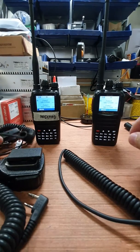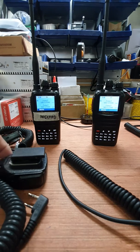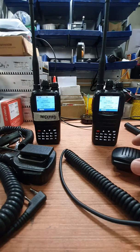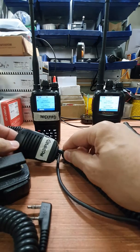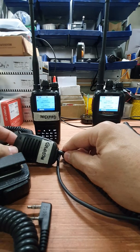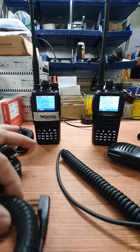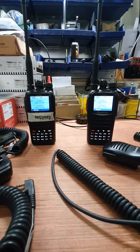Hello, good day. This afternoon we are going to test the modification on the UV-N1. Hopefully the modification done on the radio and on the microphone will eliminate the motorboat sound that is coming out from the audio on digital mode.